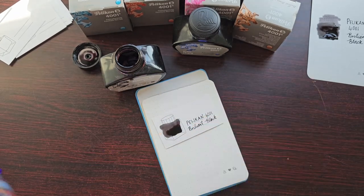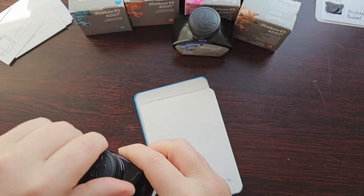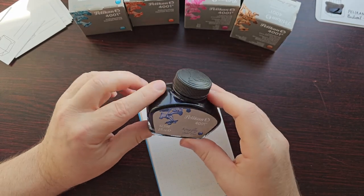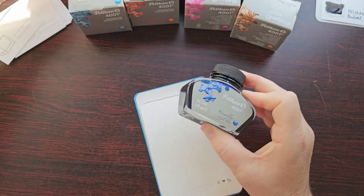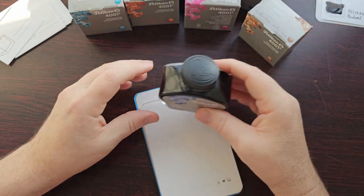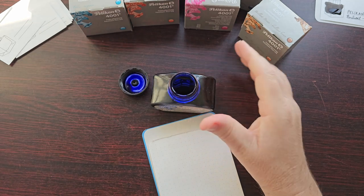The glass pen is just a joy to use and so easy to clean after each ink, making it a natural choice for swatches and writing samples. So putting the black away, we have a look at the Royal Blue. These are larger bottles — 62 ml — whereas the newer inks I found are much smaller bottles, about 30 ml. I actually really like the small bottles; they're kind of cute, and once I empty them I'll definitely be reusing them.